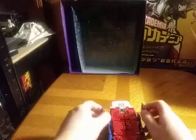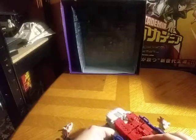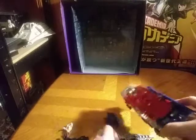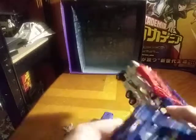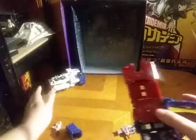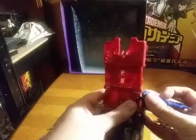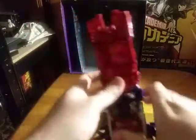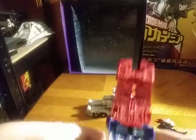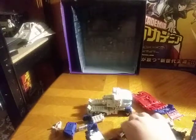Unpeg these guns, unpeg his missiles. Open up this side to release the other parts of Magnus. Unpeg from the cab section, which fell out pretty nicely. Unpeg the other end. Unpeg the legs, and the shoulder pieces. We're going to push these other pieces off to the side.